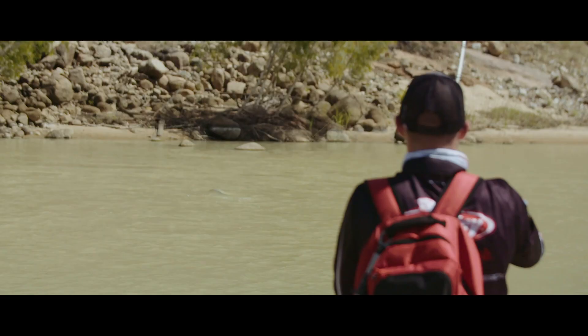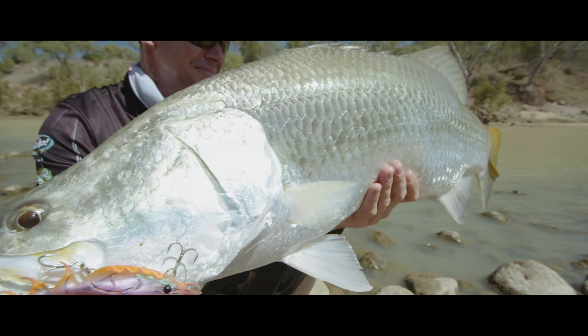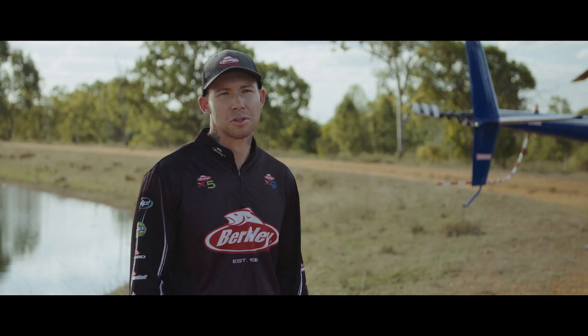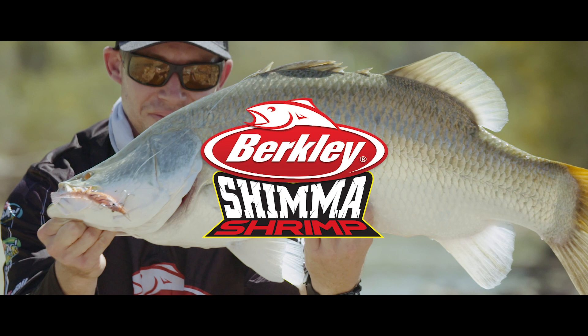All through the Hinchinbrook Channel, guys chase barramundi on vibes, and all through the north and the dams — and one thing we don't have is a prawn. This Shimmer Shrimp has revolutionised lure fishing for North Queensland. The Shimmer Shrimp is a great thing.